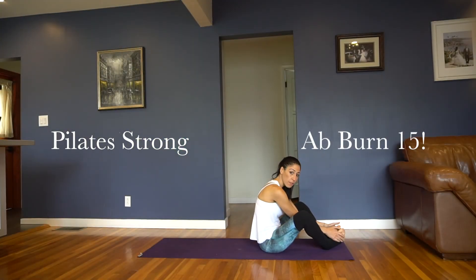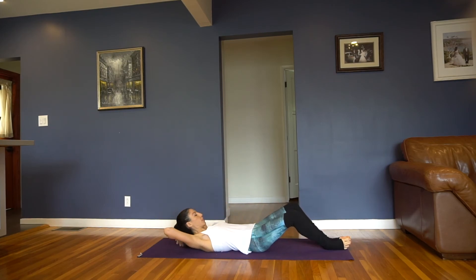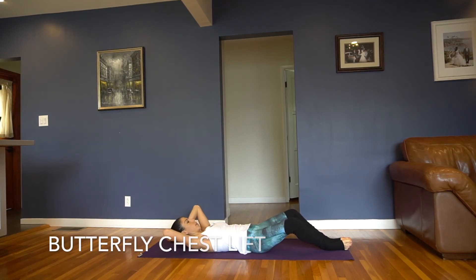Let's start off lying back, your soles and feet are together, knees in a butterfly position. Now just lift your head. You're going to exhale, just lift your chest up, hold for a second, inhale, lower down.